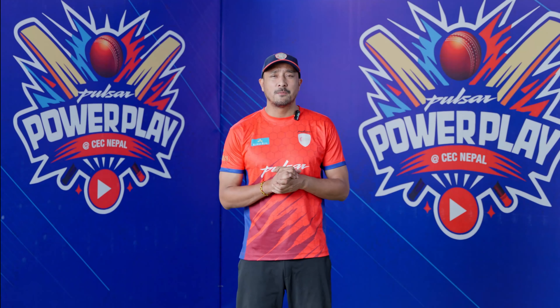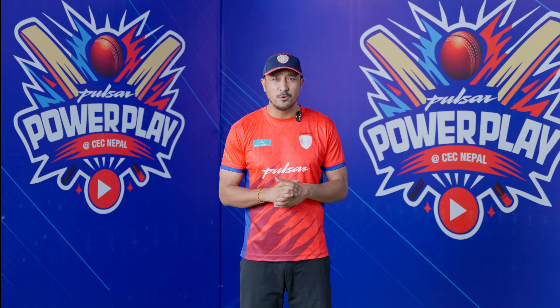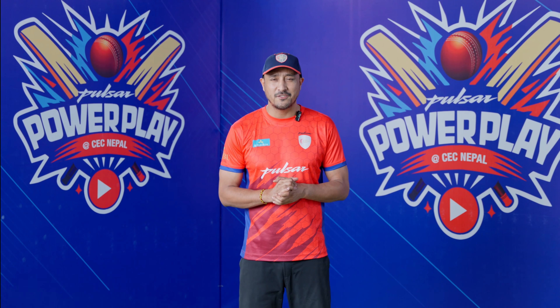Please subscribe and follow Pulsar Nepal and the CEC Nepal YouTube channel, and win exciting prizes. And of course, please comment below on your favorite part of the video and win exciting gift hampers.